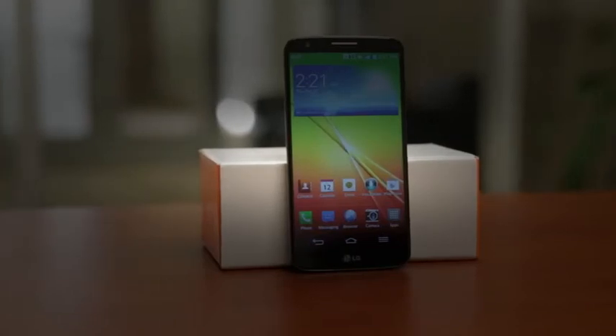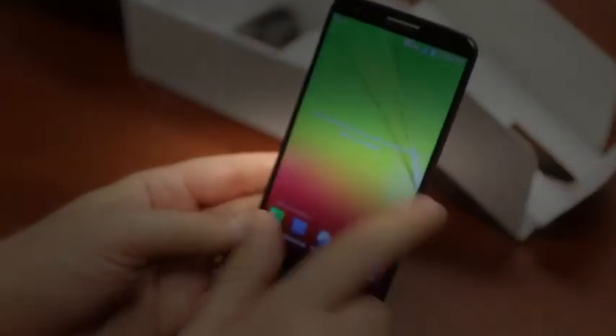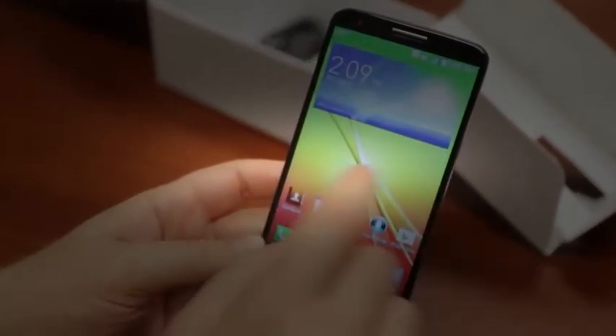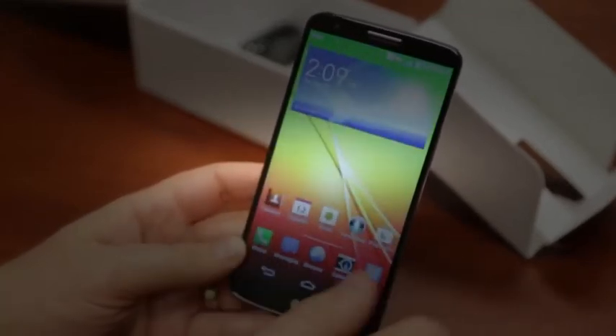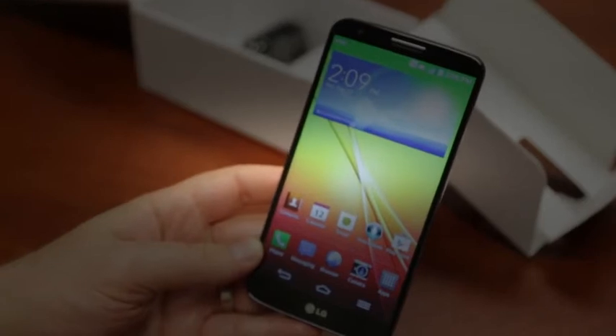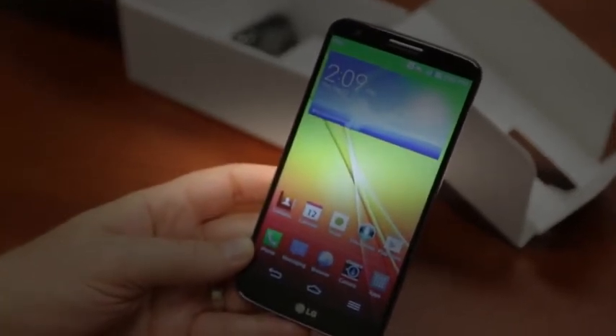Anything you guys want to see about the phone, be sure to let us know — leave it in the comments down below and we will show you. I'm kind of excited to take a look at this. It's a really nice flagship. I think LG's done a really nice job improving their device over the past few years. The Optimus G was a pretty solid device, and I expect its sequel to be equally impressive. Let me know what you think — anything else you want to see about the device, leave it in the comments down below. I am John Render from TechnoBuffalo, and I'll see you in the next video.